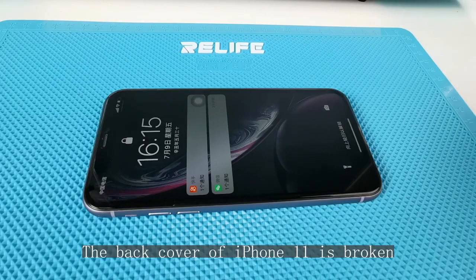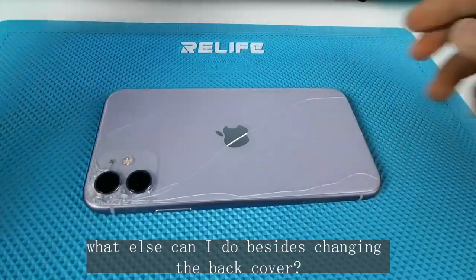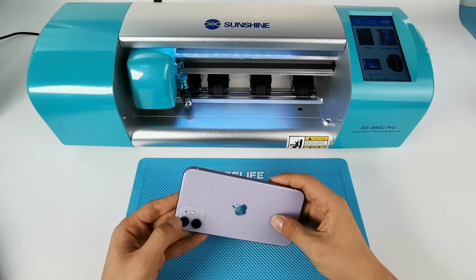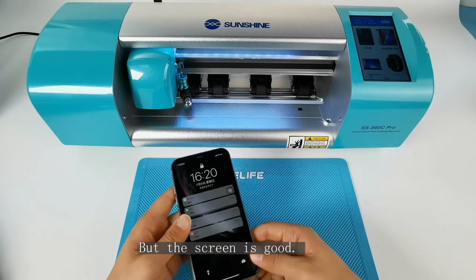The back cover of iPhone 11 is broken. This iPhone 11 was accidentally broken — the back cover is cracked, especially around the camera area. But the screen is still good.